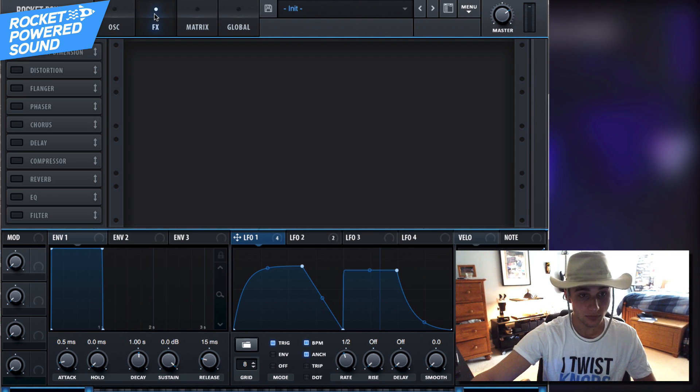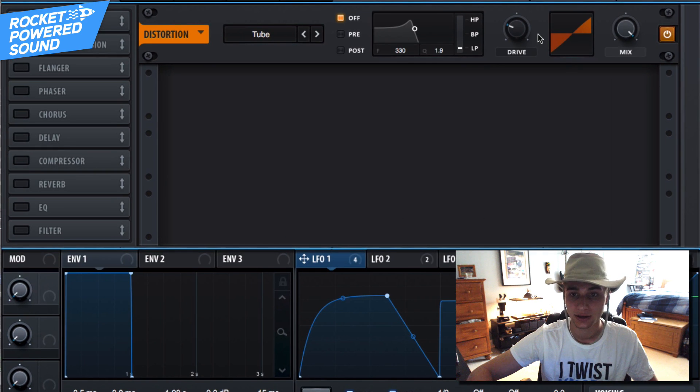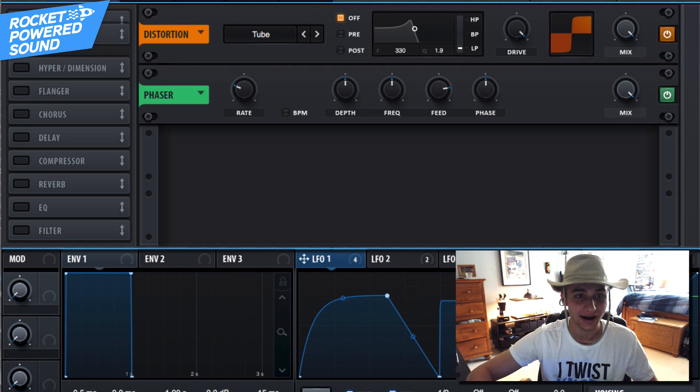That takes us straight into the effects section. First effect on the list is distortion — go ahead and turn that on and distort this as much as we can.